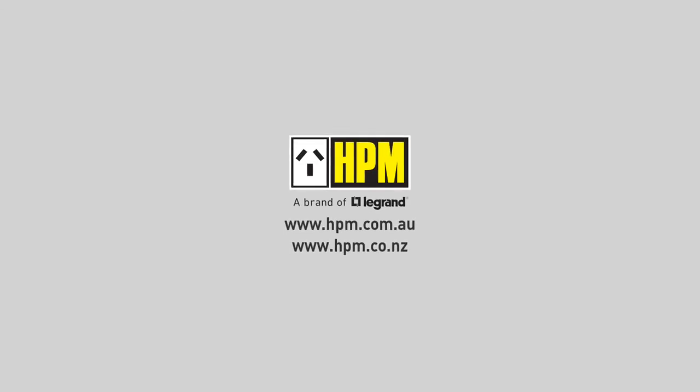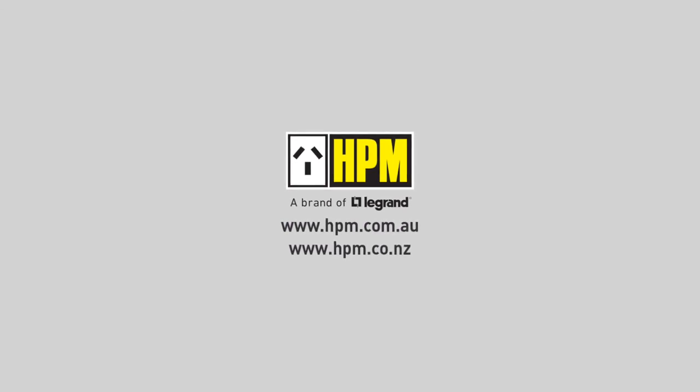For more information, including instruction manuals and data sheets, visit hpm.com.au. Thanks for joining us and choosing HPM, a brand of Le Grand.